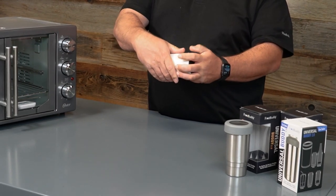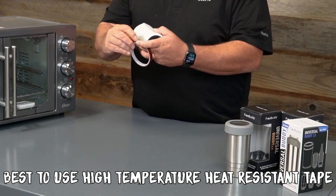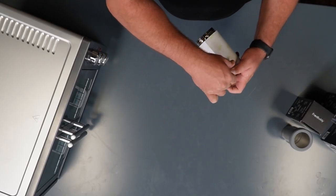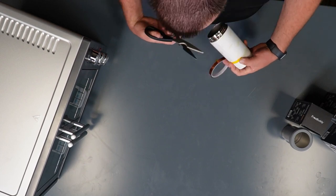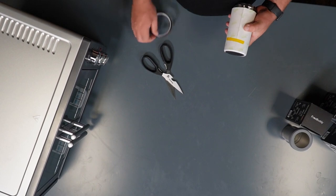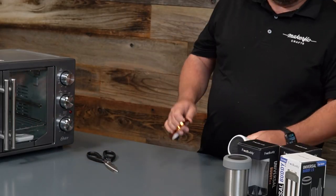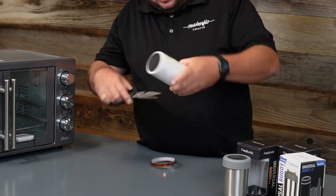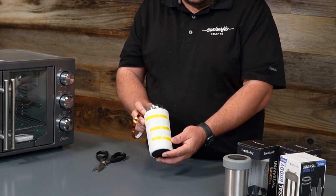All right, so now that I got this done, I'm going to go ahead and put some tape. I'm going to put a piece of tape right here. What this is doing is it's holding my seam so I can get a nice tight design on my seam. Right here I have my seam — my three pieces of tape that I went ahead and put on the seam to hold the design nice and tight onto the Frost Buddy.